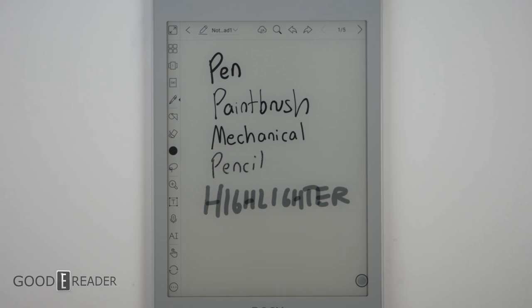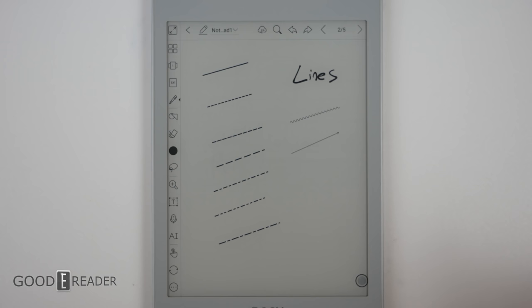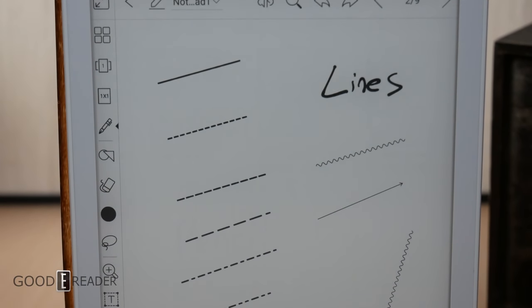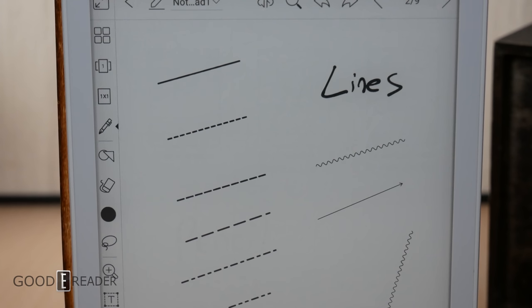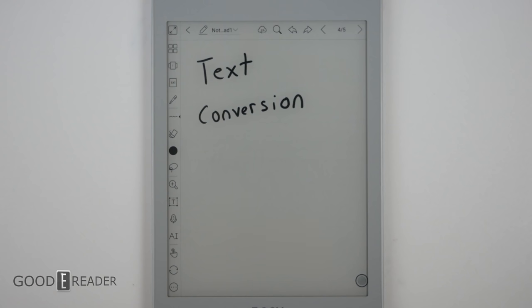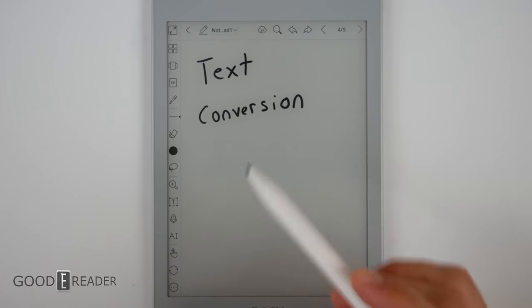They have five different pen types: pen, paintbrush, mechanical pencil, highlighter, and more. There are a ton of different line options when it comes to graphing and drafting — you can choose different lines for different situations with different breaks as well. You can do squiggles and arrows in any thickness you want. Six geometric shapes come bundled right out of the gate so you can make perfect shapes every single time.